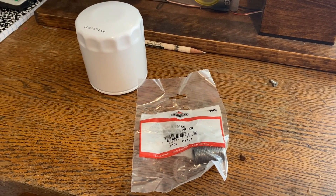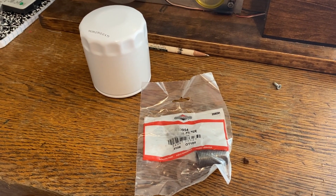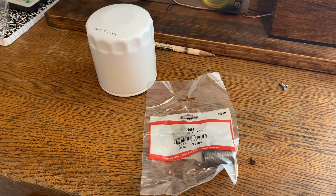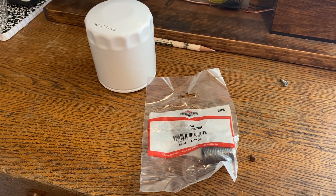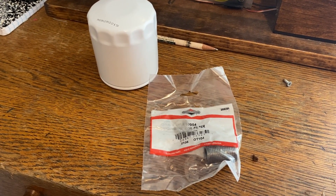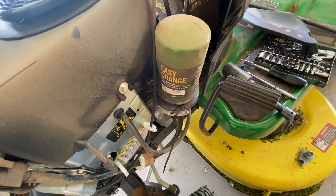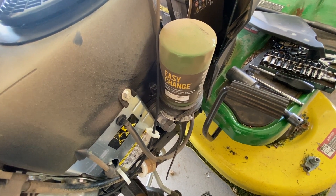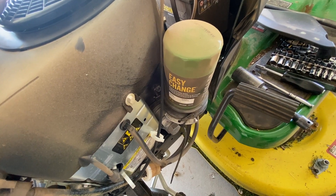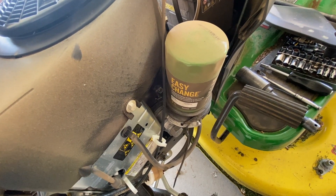I'm going to convert my John Deere riding mower filter system over to a spin-on filter. It has the easy change filter and that filter costs $40 or more. This filter will just cost a few dollars. The only thing I need to convert this over is the little oil filter nipple — I'll include that in the description below. The easy change filter is a good concept but at around $40 that's out of range for a yearly oil change. I'd just as soon use a spin-on filter and be done with it.